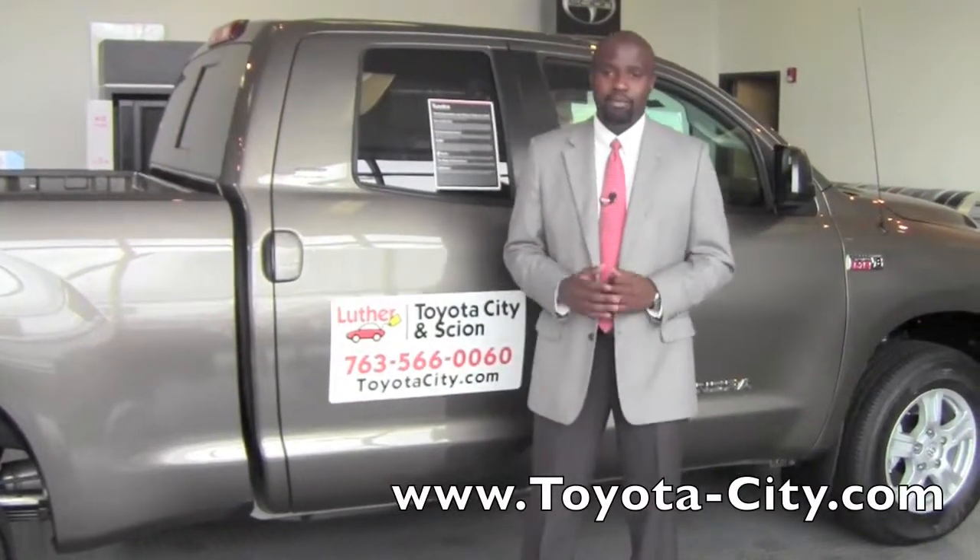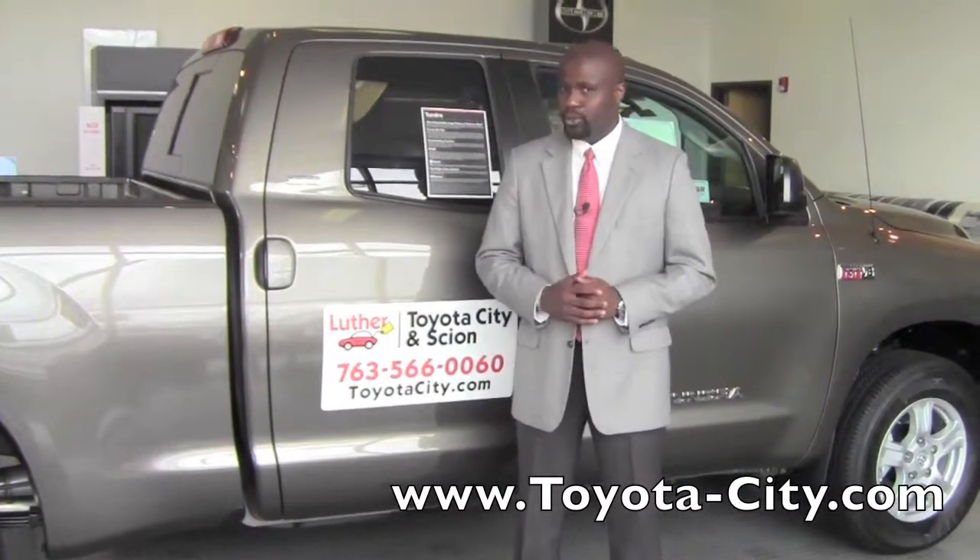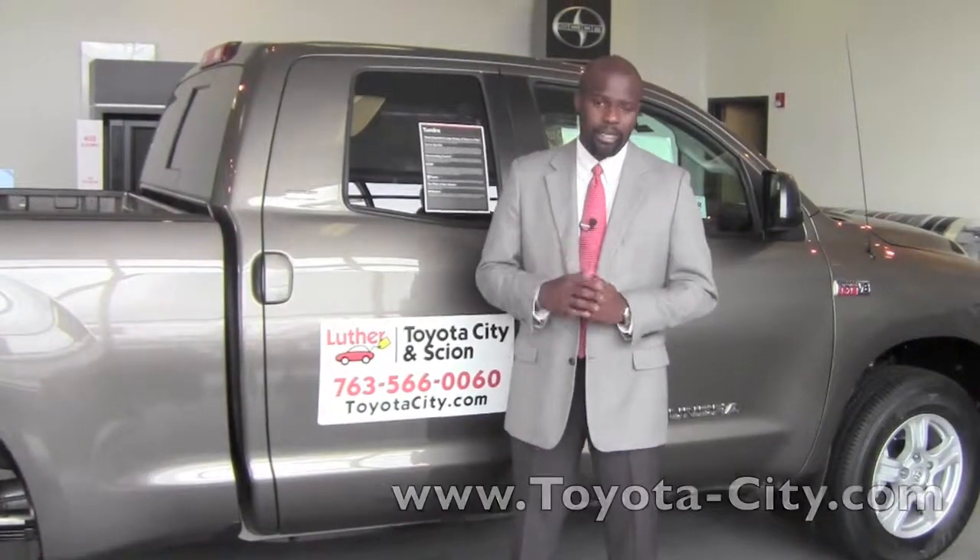Hey, this is Badu from Toyota City, and today I'm going to show you the seat belts in the back seat of a 2012 Toyota Tundra Double Cab. The Toyota Tundra Double Cab is equipped with full seat belts that go across the chest and the lap for all three positions in the back.